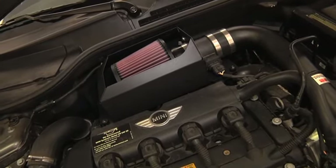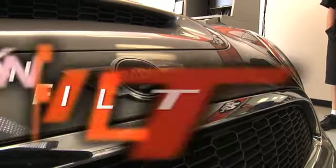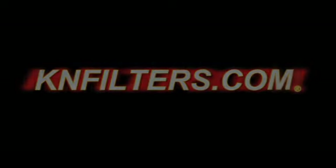After 100 miles of driving, check the nuts and bolts in your air intake performance system and re-tighten them if necessary. Failure to follow these instructions or proper maintenance may void your warranty.